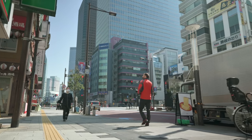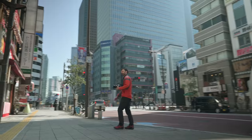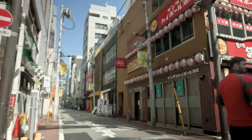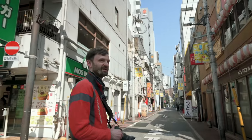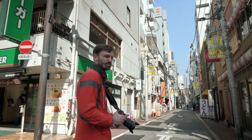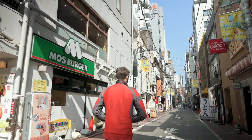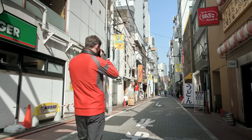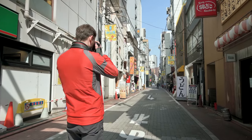Over here there's this cool street — in Japanese we'd call it a shotengai, like a shopping or commercial street. It's pretty quiet right now in the morning, about 10am. I want to head in there and explore. This is obviously the kind of place that gets busier at night, but I do like the feel here even in the daytime — just get a simple shot like this.